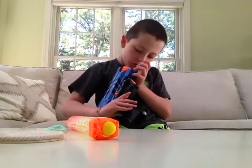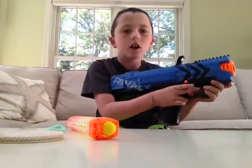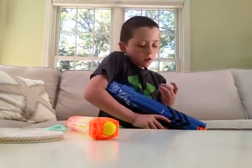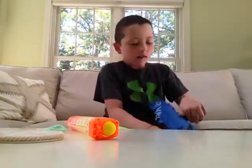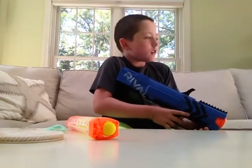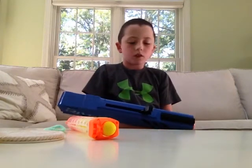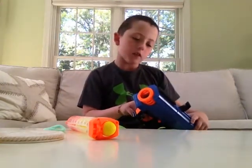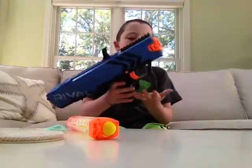Also featured is a lock and unlock — right now it's in lock because I can't pull the trigger down, but now it's unlocked. You have to pull it back, which takes a lot of effort, then press the trigger to shoot. By the way, this is the Rival XV-700 in blue.